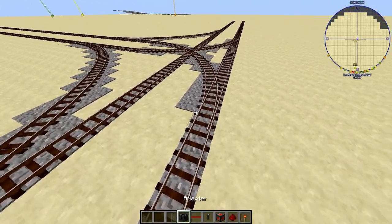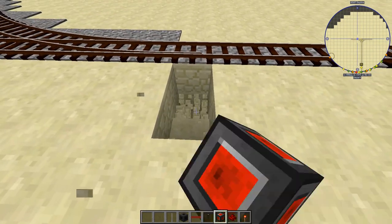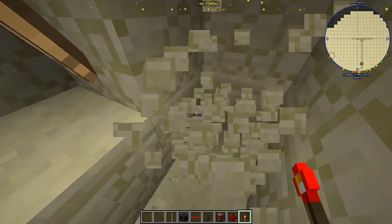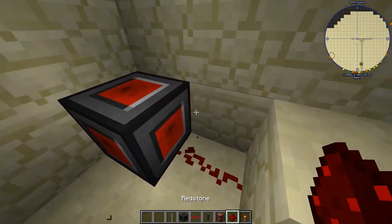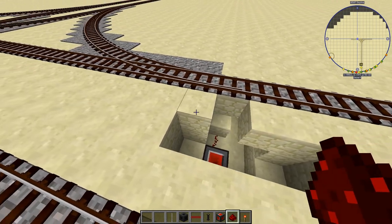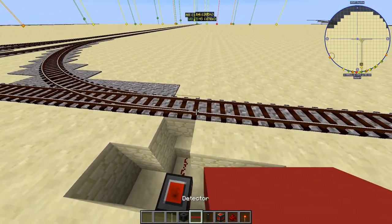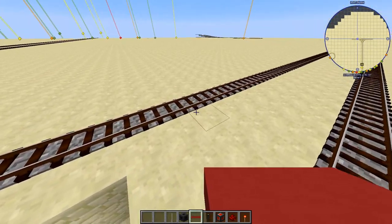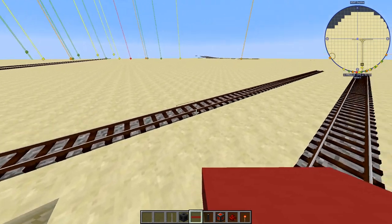Anyway, we're going to control these with redstone using a torch system to carry the signal down, and then a redstone component so that a computer can interact with it. When we want to control this switch, we first need to detect when a train arrives on the inbound rail and have some time to react so we can decide whether to switch or not.